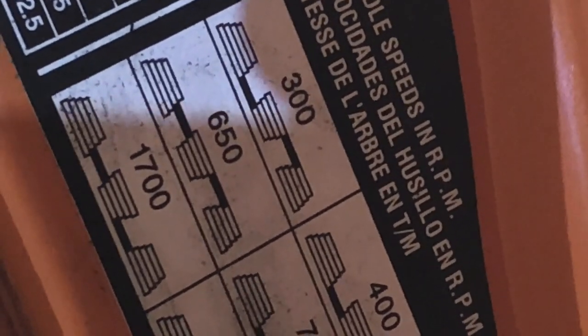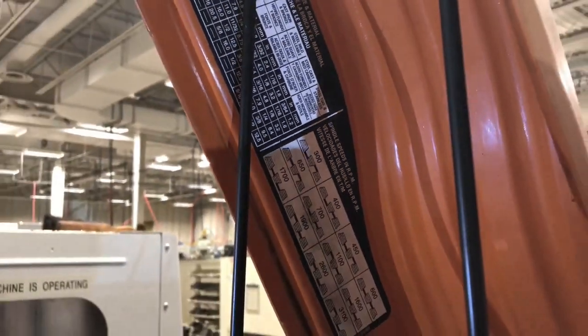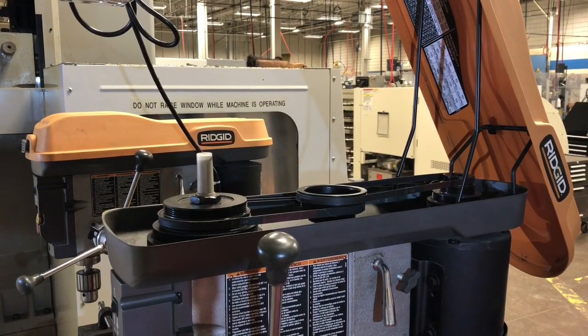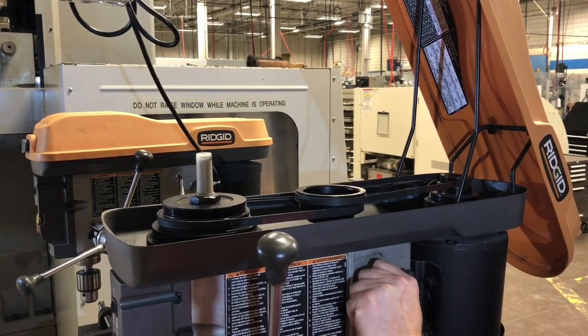Basically I want the back cone or the back pulley to be on the top and the front pulley to be on the bottom. We're currently at 650 RPM. So if we wanted to go to 300 from there, loosen this off and pull this guy forward.